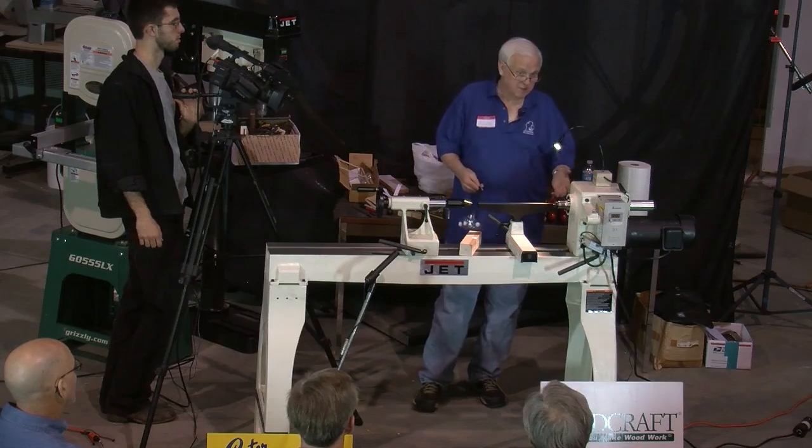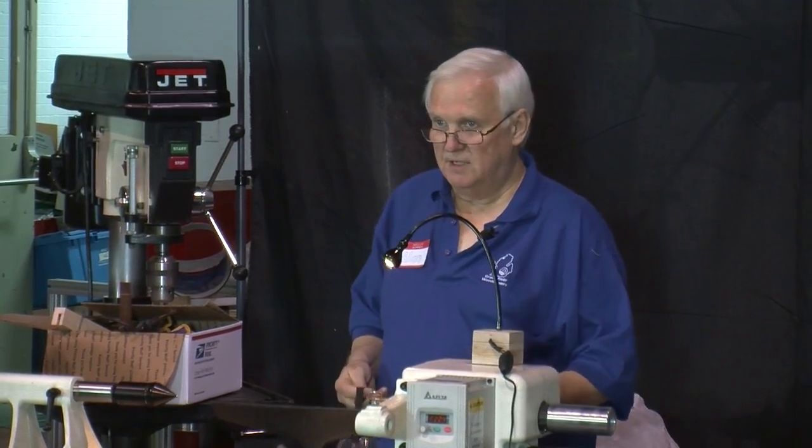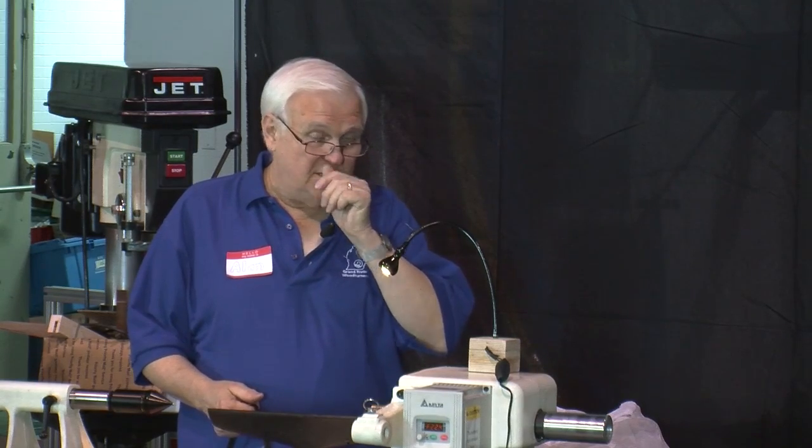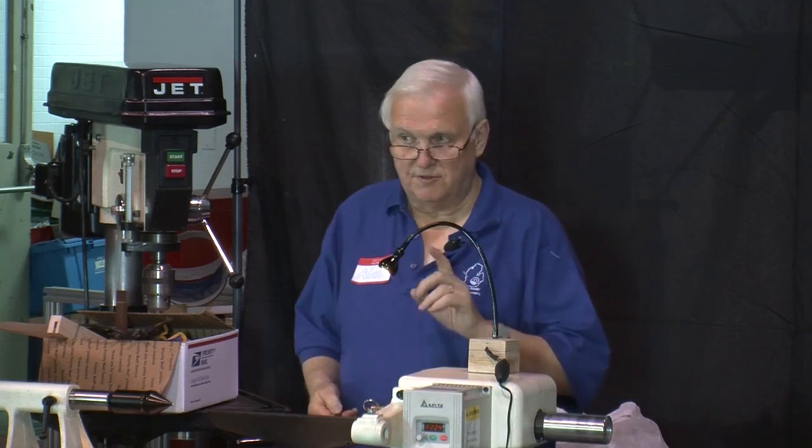The other thing I want to touch on briefly is sharpening. If your tools aren't sharpened properly, you're not going to have any fun, and it can also be dangerous. If you don't have a good sharpening system, that's one of the first things you should invest in. The kind of default system anymore is the Wolverine system, which uses a grinder with fixtures where you can put the tools against it and you don't have to do it by hand — it takes a lot of the anxiety out of sharpening. There are those that say you've got to learn freehand, and I don't necessarily agree with that. If you've got a way to do it that will help you, by all means do it, especially if you have just started turning.